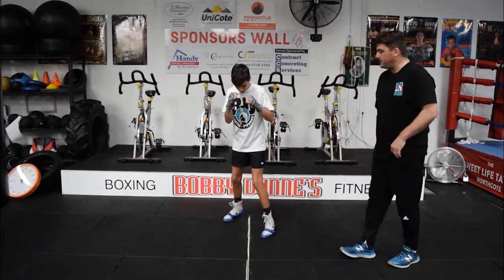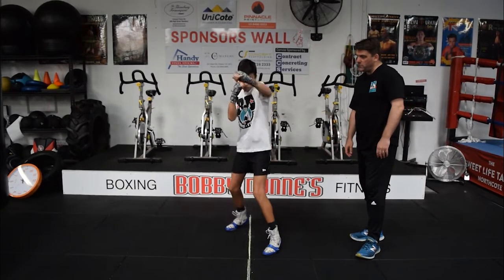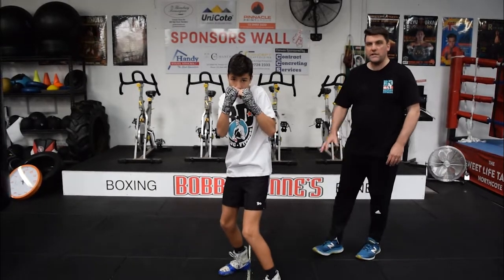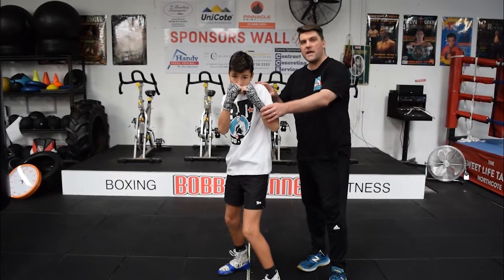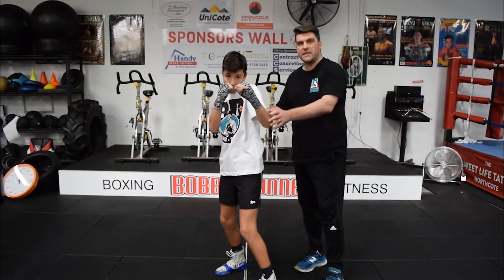Find your stance, Tommy. Get your structure right. And nice and slow, go forward with the jab. You'll notice, like before, very short steps, bending the knees, and the left hand is coming out as he steps with his left foot.